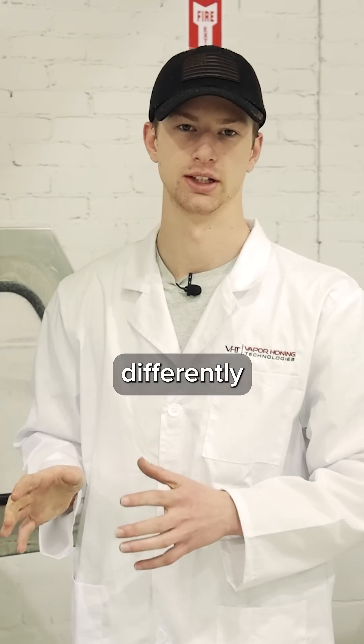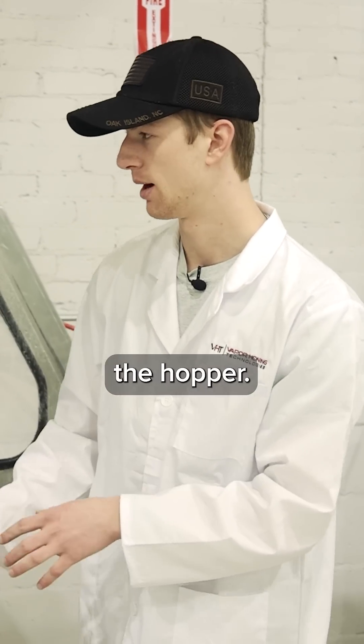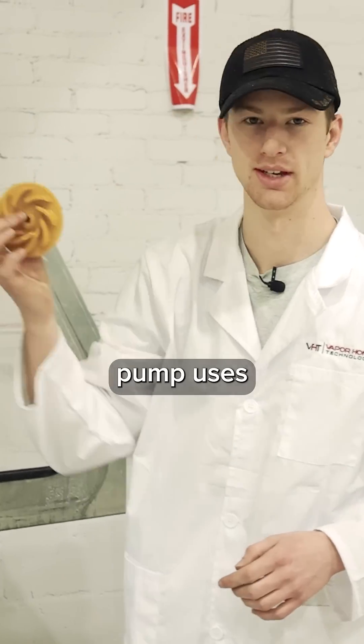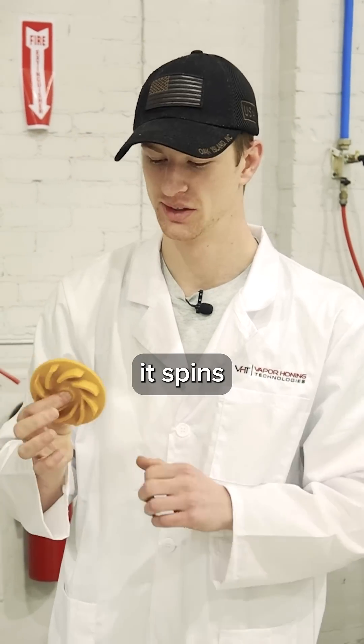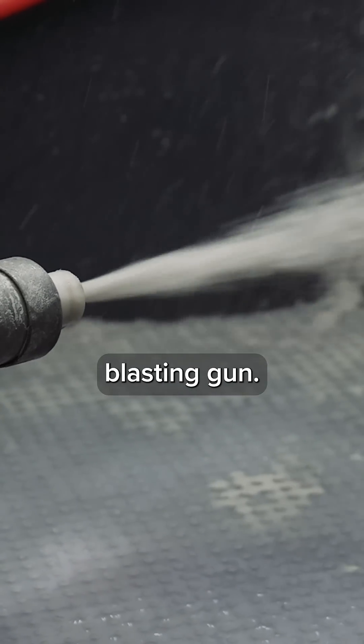What this machine does differently than the micro vapor hone is it has a submersible pump in the bottom of the hopper. A submersible pump uses an impeller that when it spins, it agitates the abrasive that's down there and also supplies it to the blasting gun.